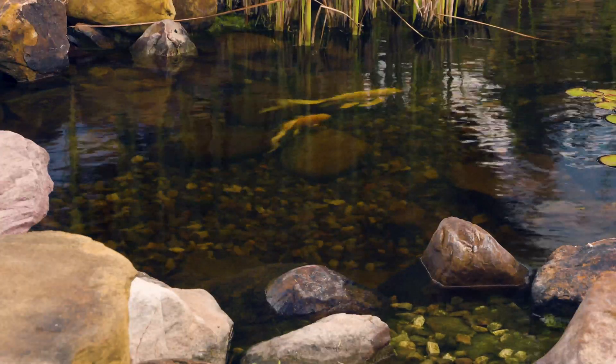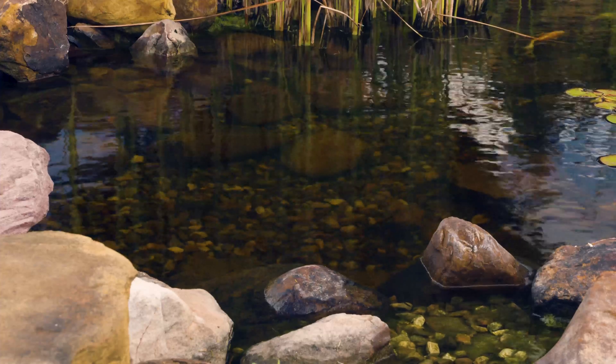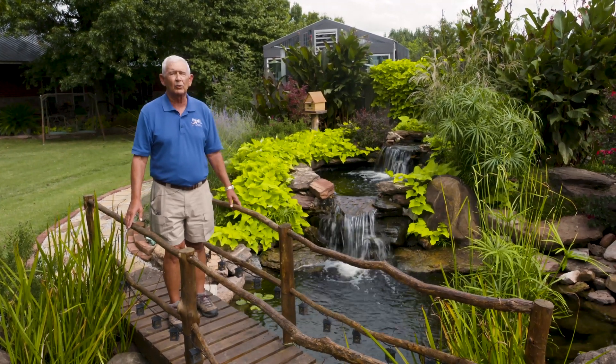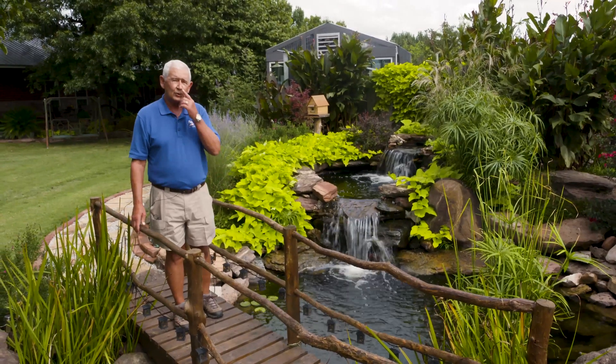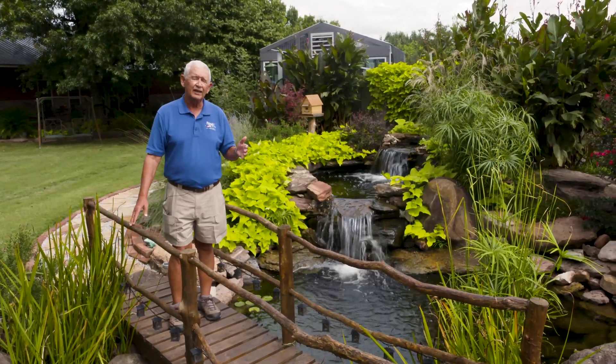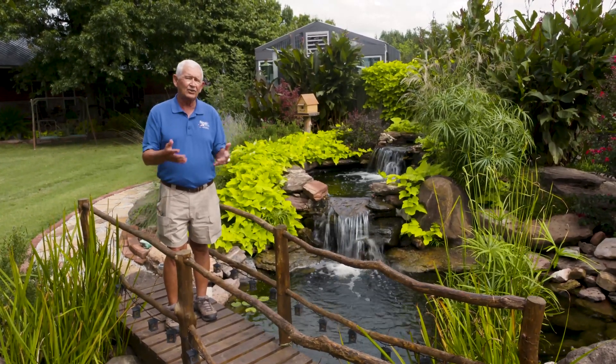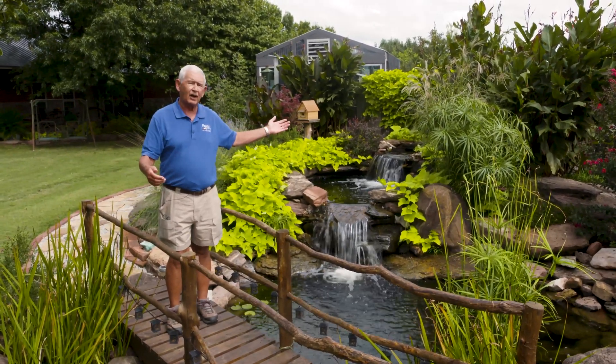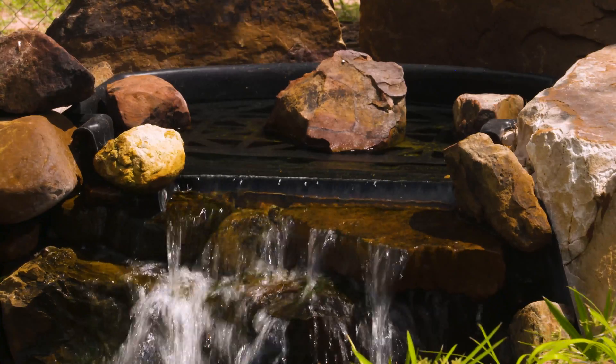Those are some simple things you can do without buying chemicals that will help you reduce the amount of pea soup green in your pond. We do have all kinds of chemicals that will do that for you, but once you start treating with an algaecide that kills the algae, the algae has to go somewhere — it's going to get trapped in your filter, at the top of the waterfall, in your bog, or in your skimmer.